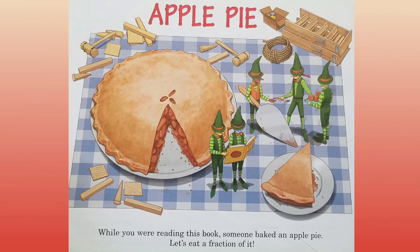Apple pie. While you were reading this book, someone baked an apple pie. Let's eat a fraction of it. The end.